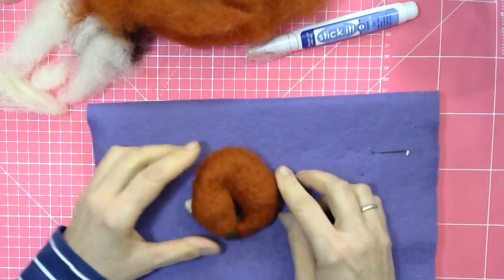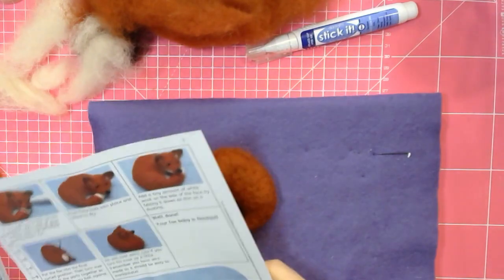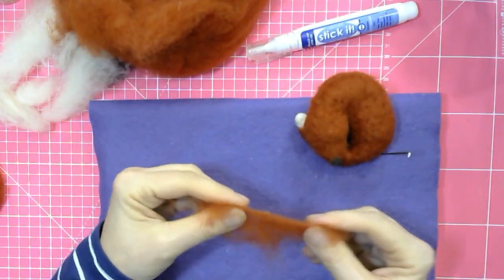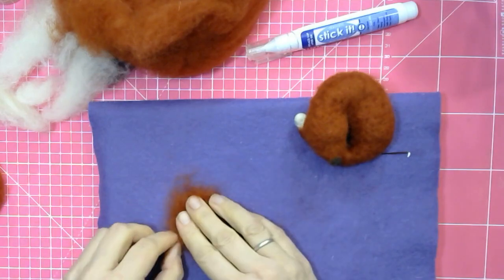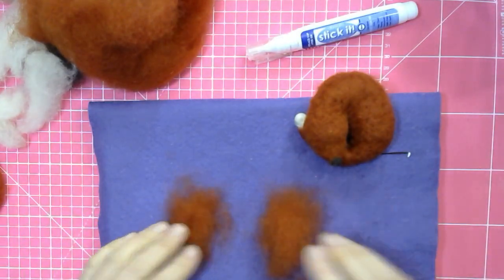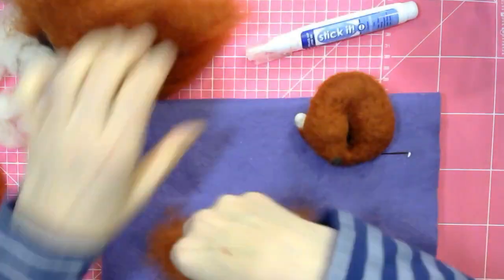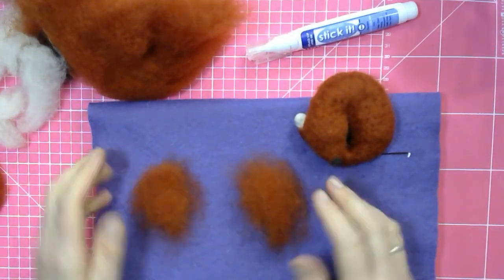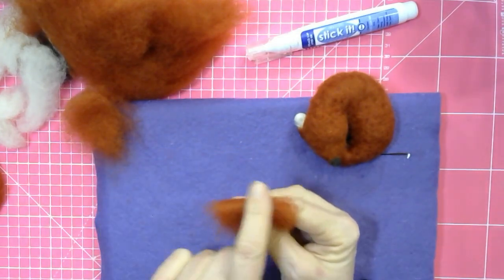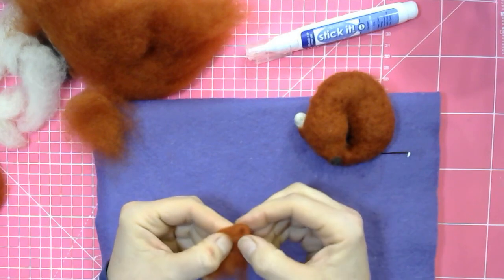The fox is now probably ready to receive the ears — yes, ears before eyes. To make the ears, take two same-sized pinches of wool and do both at the same time, because if you do one now and one later you'll regret it — one ear will end up smaller than the other. You've got your wool like this, then fold it in half so you've got the flat edge at the top, then fold the sides in one and then the other so that you've created a triangle.